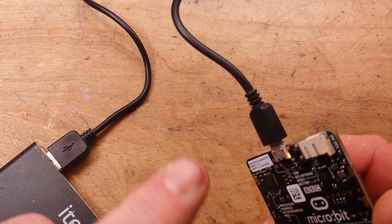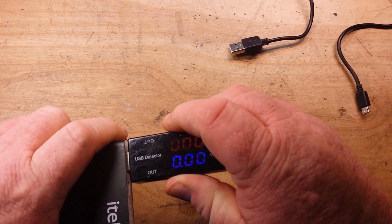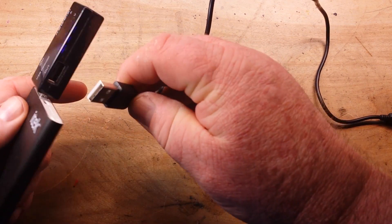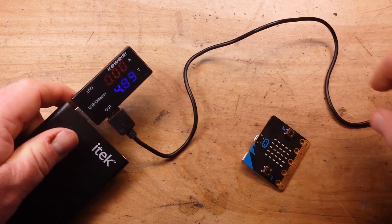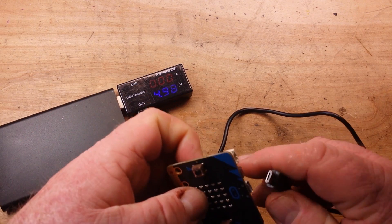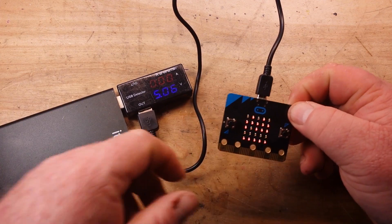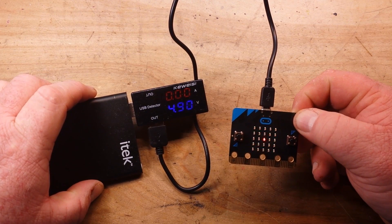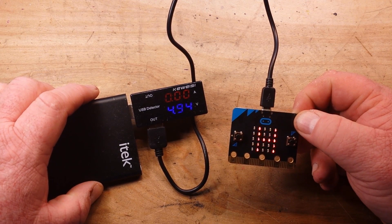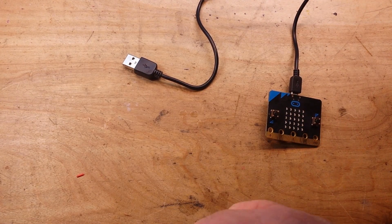Let me plug in the USB doctor here and see what kind of current it's drawing. Hey, look at that — it's not even registering. Ultra low current draw on that.